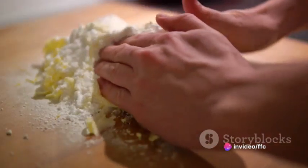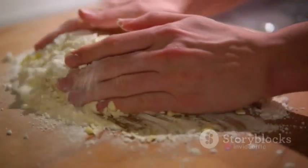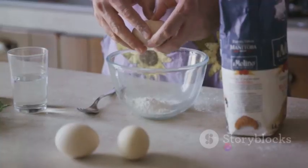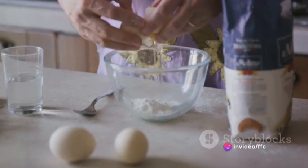Now let's dive into the art of breading. We'll set up our breading station with three bowls: one for flour, one for beaten eggs and one for breadcrumbs. Each stuffed jalapeno takes a trip through this station. First, it's dredged in flour, creating a base for the other coatings to stick to.